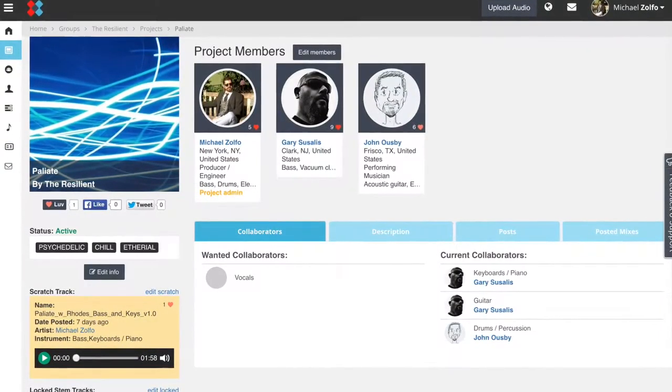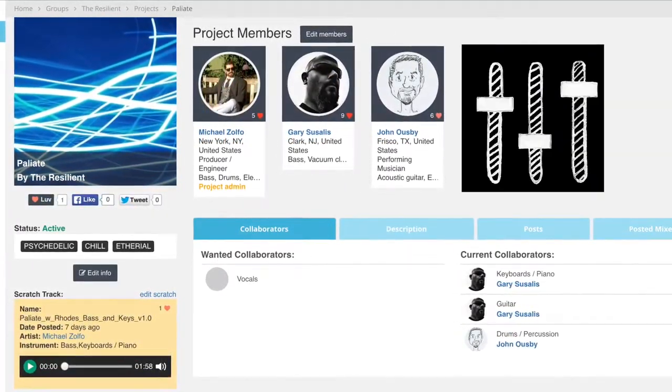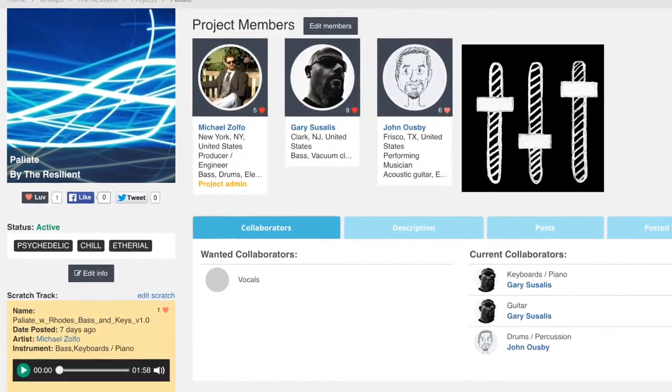Now it's time to collaborate. Audition tracks sent through by other users in our multi-track player in the My Tracks section, and talk to them through the messaging system.